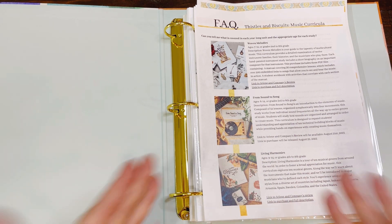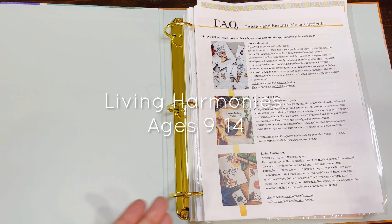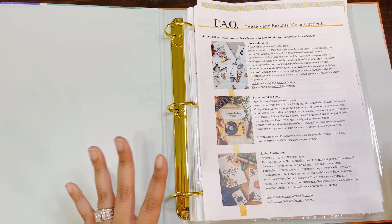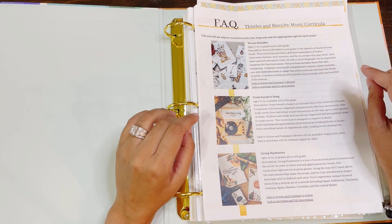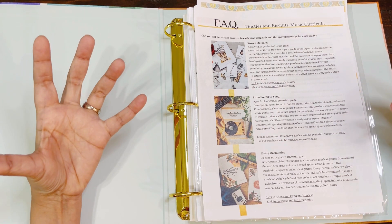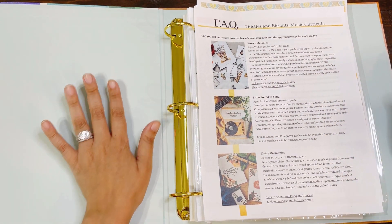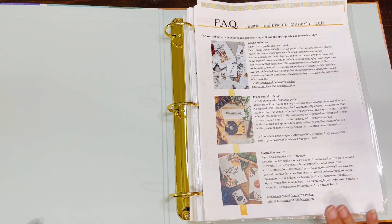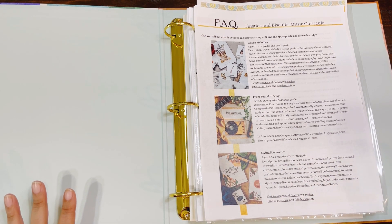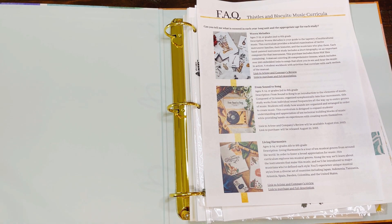This is structured for 32 lessons, which you can stretch over the year or condense into a semester if you do music more frequently. Living Harmonies, which I reviewed last year, is tailored for ages 9 to 14 — their oldest program to date — for grades 4th to 9th. Living Harmonies goes on a tour of 10 musical genres from around the world with a broad spectrum of music. We haven't done every single lesson in Living Harmonies because we really take our time. That is the order they build on each other, but they are also made to run independently.